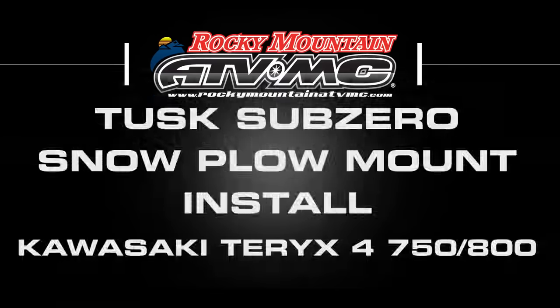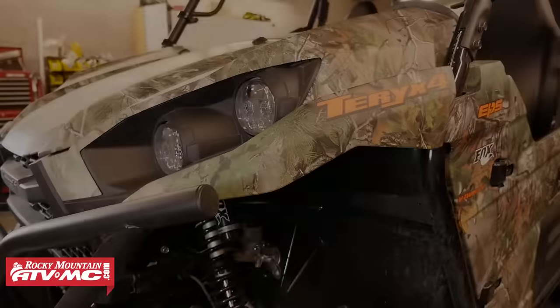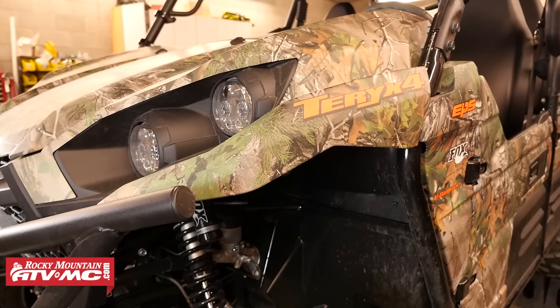In this video we're going to be installing a Tusk Sub-Zero UTV snowplow mount onto a Kawasaki Terex 4. This install will be the same for the Terex 4 750 and the Terex 4 800, which is what we're working on today.